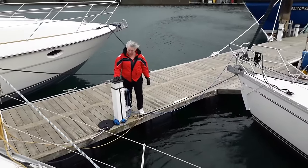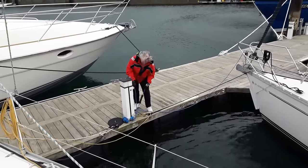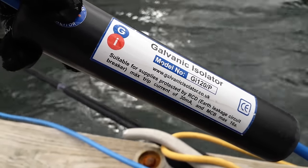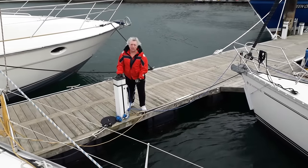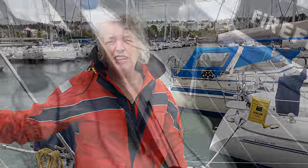When it comes to AC electrics in a marina, one thing you must always do is disconnect at the power socket first. We have our AC electrics running through a galvanic isolator, which means the electrics on the boat are isolated — that's just a good thing to do for you and your boat. Another good tip is to run the electrical cable on the off side; you do not want it anywhere near where you can trip on it — it's a major trip hazard.